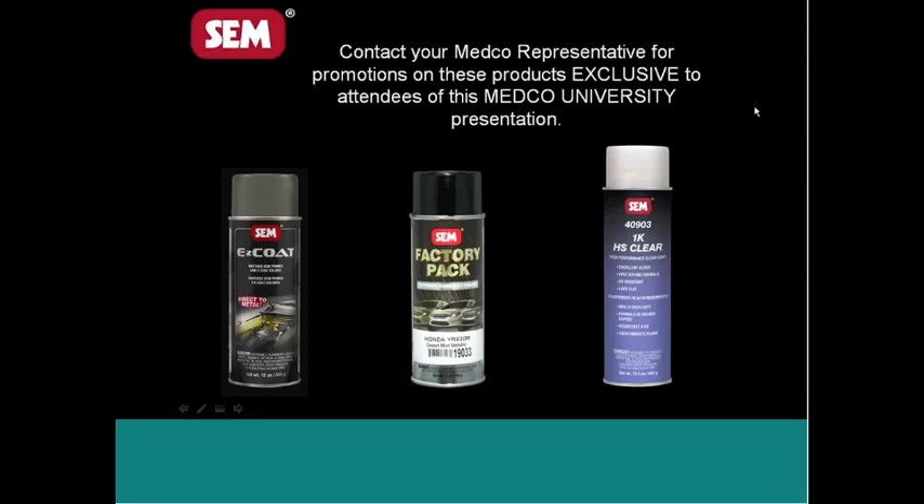With these three products, we encourage you to contact your Medco representative for any promotions they may be running — exclusive to people attending this webinar tonight. Contact your local SEM rep as well. If you haven't seen one in a while, give them a call. We're going to go where we're called to go, so put these guys to good use.